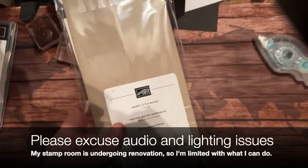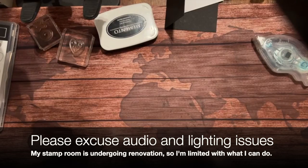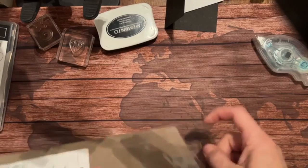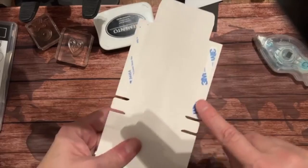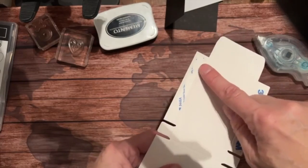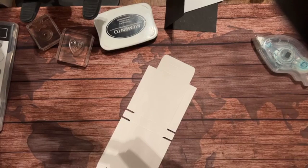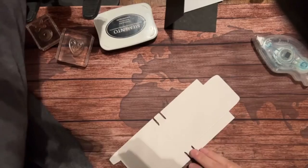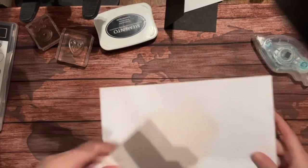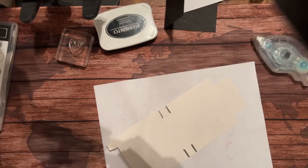We're going to be working with these sweet little boxes tonight. They come in a package of ten for ten dollars, so it's a dollar a box. What's great is that the adhesive is already on it. Now these boxes have a little bit of a coating on them, so that's something you'll have to pay attention to.